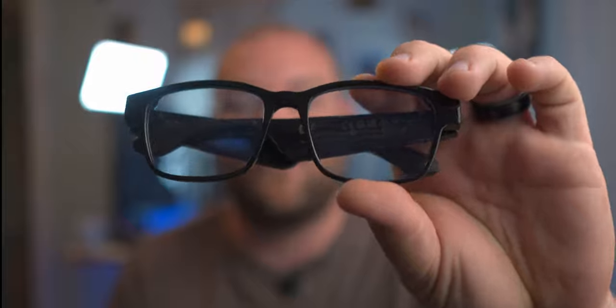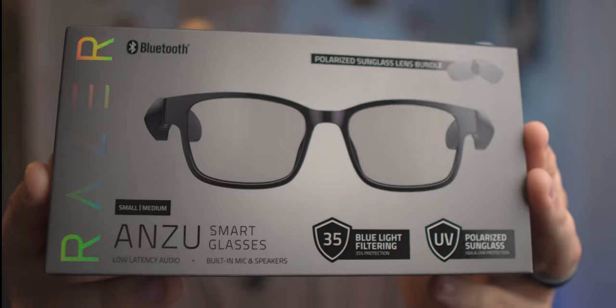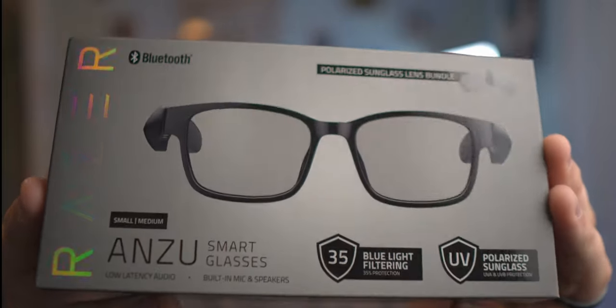Let's talk about these glasses from Razer of all places. These fantastic glasses released a couple of years ago that just went on sale everywhere, and how you should probably be putting these in your streaming setup, your everyday going setup. Let's just get into it.